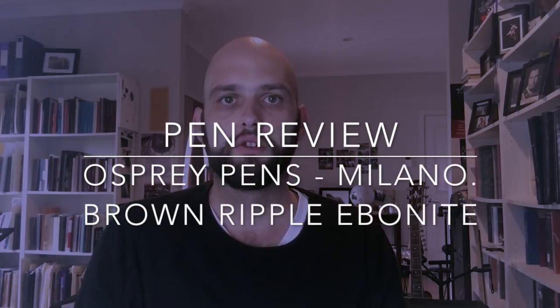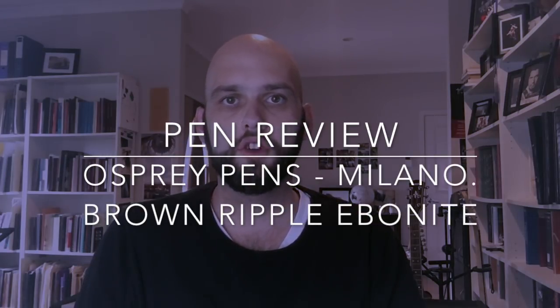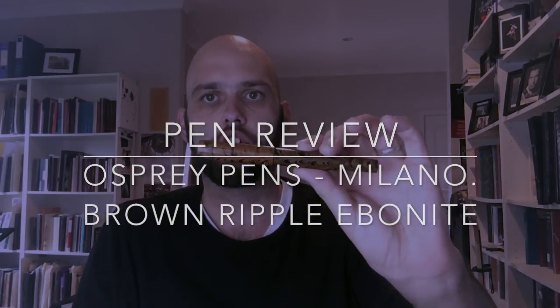Hi and welcome to today's video. I'm doing a pen review and the pen is the Osprey Pens Milano — this is the Brown Ripple Ebonite Clipless Pen. This pen was provided to me for review through Osprey Pens and Pen Classics in New Zealand. Links to both of them are down below. This is a really interesting pen and quite cool, but also not entirely perfect either.